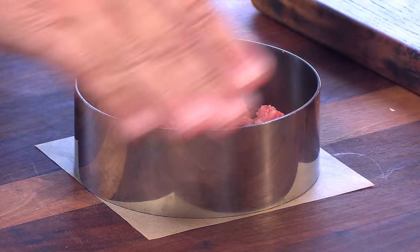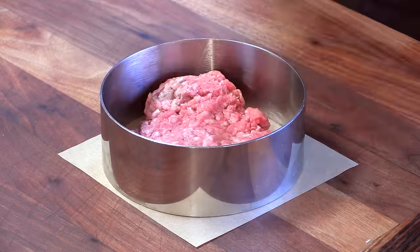I've got my stainless steel ring, and I like to gauge the ring by the bun — I like it to be just a little larger than the diameter of the bun. On this patty, I want to make sure that it's perfectly flat on both sides.